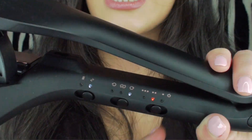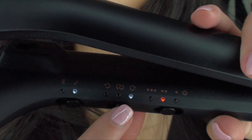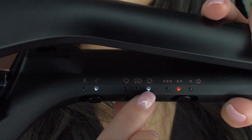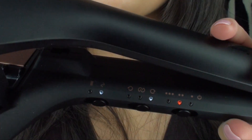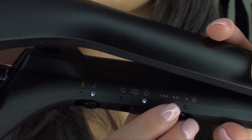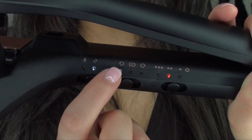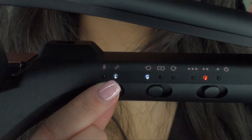Moving over, there are three arrow settings. The right arrow is for curling the right side of your head. The middle two arrows curls hair going both directions — one curl goes left and one goes right. Then if you switch to the left arrow, that curls your hair facing the left side of your face, so the curls go outwards and frame your face really nicely.